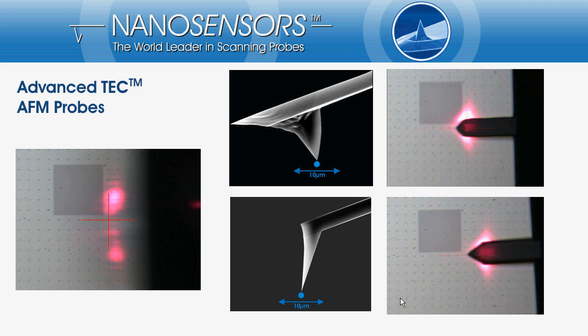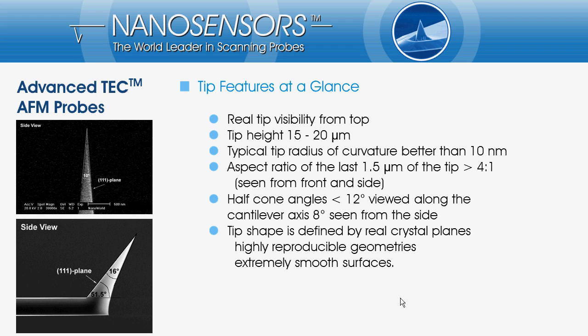Additionally, the tip quality will not degrade whilst you are searching your feature with higher speed in large scanning windows. Let me go into detail about the Advanced Tech tip shape. The Advanced Tech probe has a tetrahedral shape and protrudes from the very end of the cantilever. This gives us the possibility to view the tip in the AFM at work.